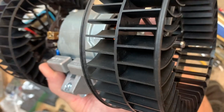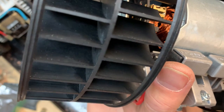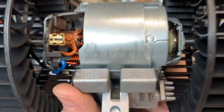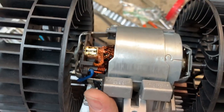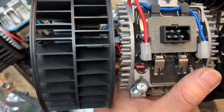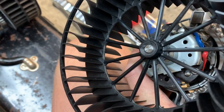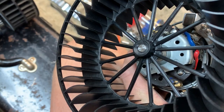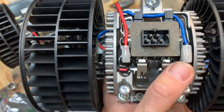At this point we can take it back apart, put it in the box, send it back to where we purchased it and see if they'll send us another one. Or we can try to push the squirrel cage onto the shaft a little bit more, which is what I believe we're going to do. We're in a little bit of a time constraint — we work a normal nine-to-five job, and sometimes you don't have time during the week and the car ends up out of commission on the weekend. So I think we're going to see how difficult it's going to be to push this further onto the shaft without damaging the motor, the cage, the bearings, or anything else.